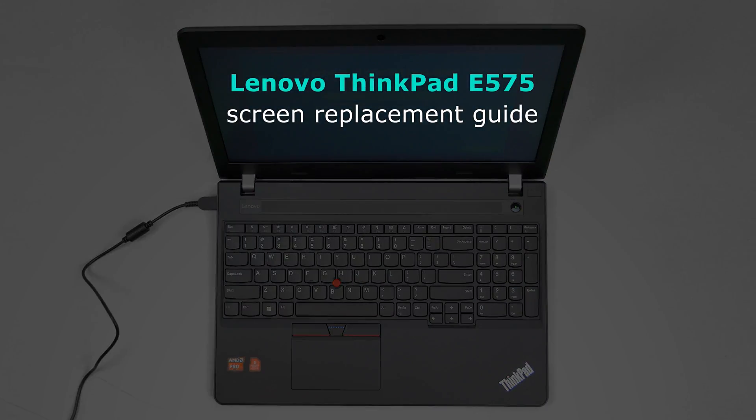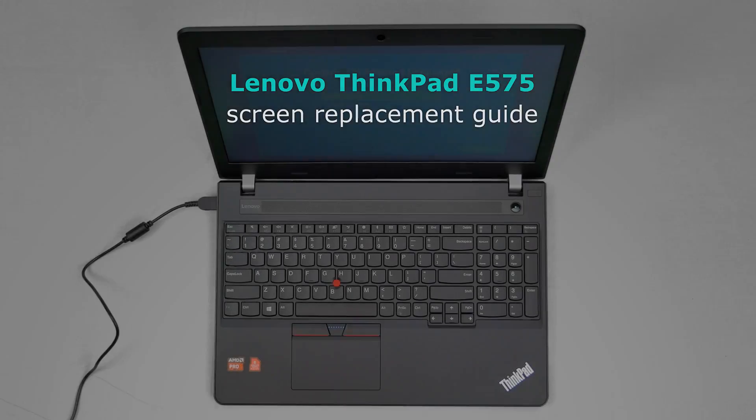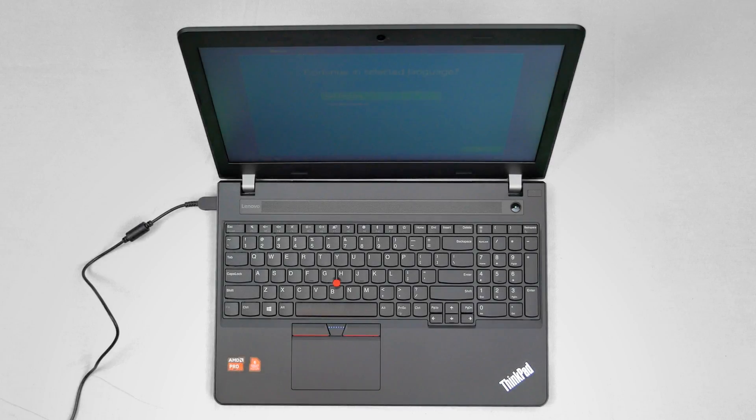This is a Lenovo ThinkPad E575 screen replacement guide. For the replacement process, we'll need the following tools: a small Phillips screwdriver and an X-Acto knife.